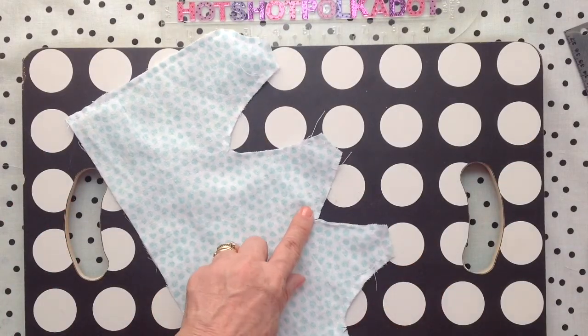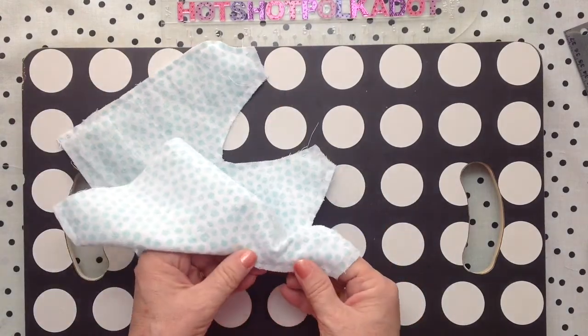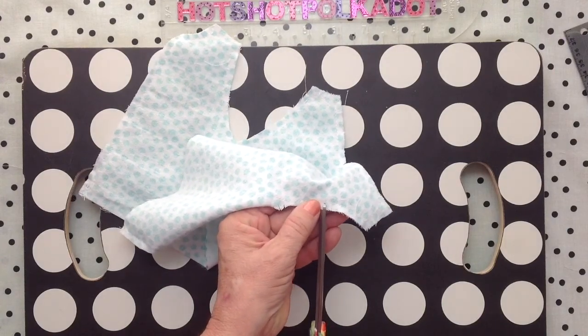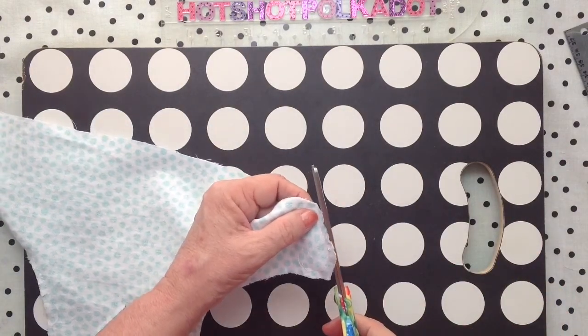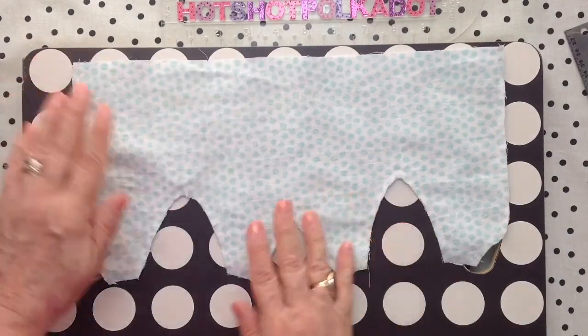Once again, clip your corners and curves so it lies flat. Try not to cut your thread. I've clipped my corners so that I'll have a nice sharp edge.